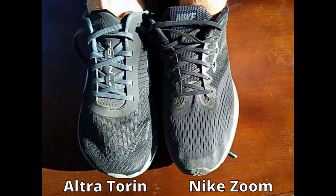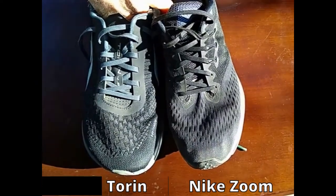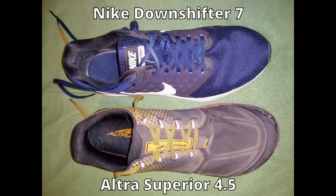Let's take a look at two more of my shoes: the Nike Downshifter 7 and the Ultra Superior 4.5.